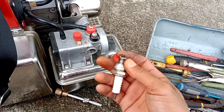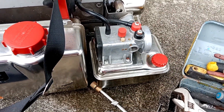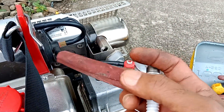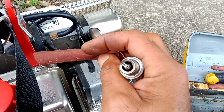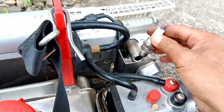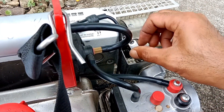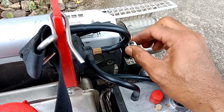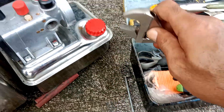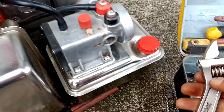Baru ini kita hampelas si businya. Ini setelah di hampelas businya, lebih mending. Kemudian kita pasang lagi.